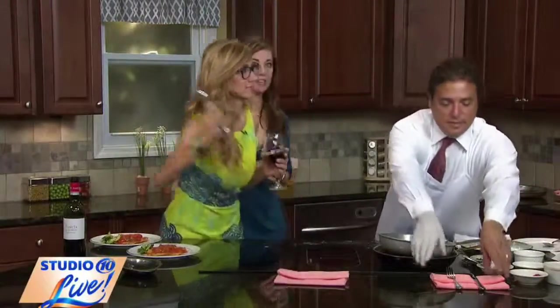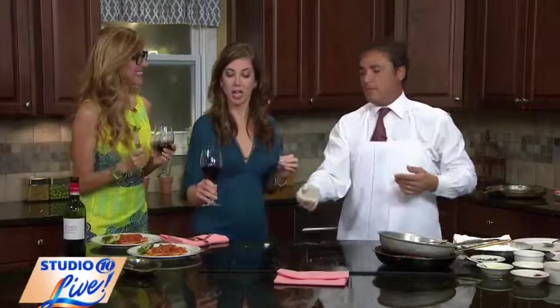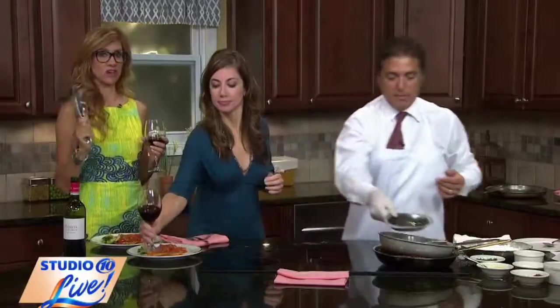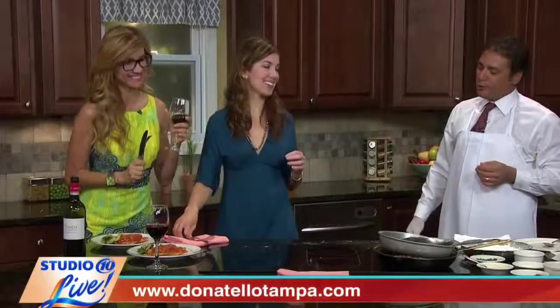Thank you so much, Gino. We are going to dig in during the break — this looks absolutely delicious. Don't forget to visit Gino at Donatello on North Dale Mabry. Good to see you, Gino. Thank you, enjoy!